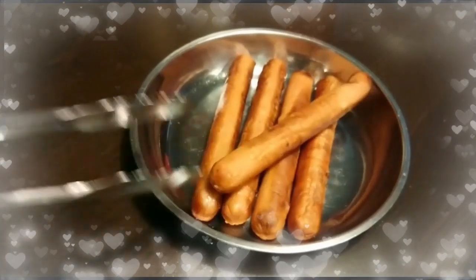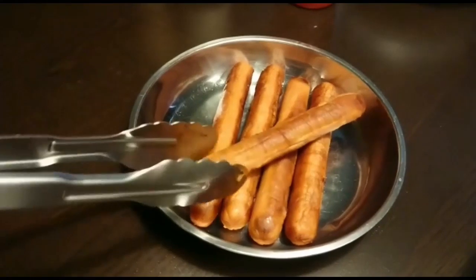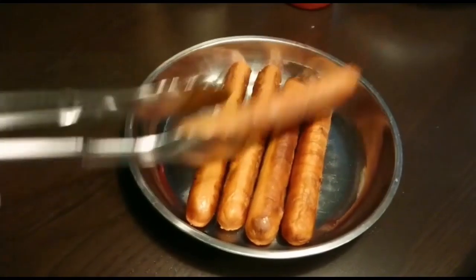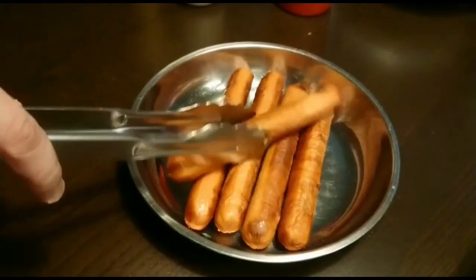Today I'm going to use these jumbo sausages. You can use other sizes as well, but seriously, size doesn't matter — you can use the cocktail ones, the jumbo ones, or the normal ones. It doesn't matter.